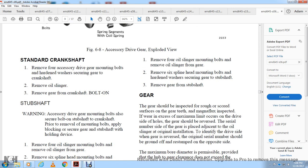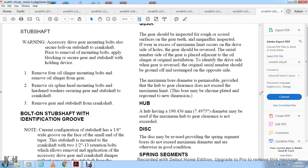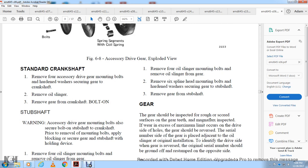For the bolt-on subshaft removal: remove the mounting bolts, apply blocking, and secure the gear with a subshaft-holding device. Remove the four oil slinger mounting bolts and remove the oil slinger from the gear. Remove the six spline-head mounting bolts and hardened washers securing the gear and subshaft to the crankshaft. Remove the gear and subshaft from the crankshaft. The bolt-on subshaft identification groove is the current configuration stub shaft with a 1-1/8 inch wide groove on the face of the small end, mounted to the crankshaft with two 1-1/2 inch by 13 retention bolts. Always remove the accessory drive gear and crankshaft dampers without removing the subshaft from the crankshaft.